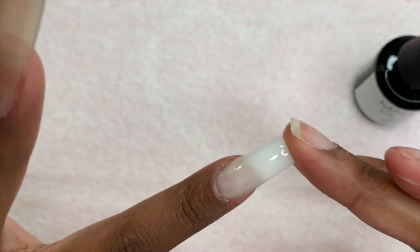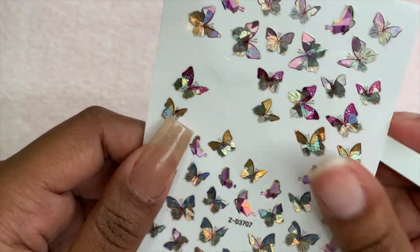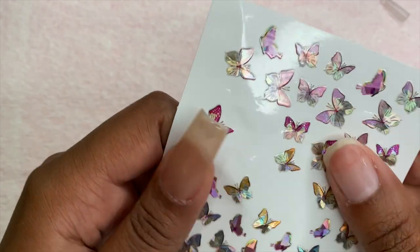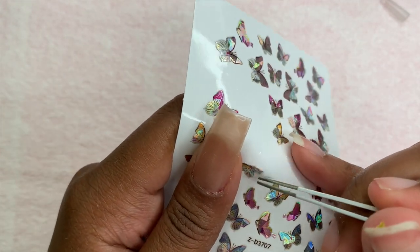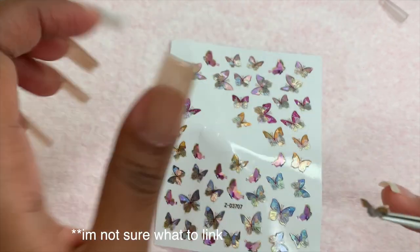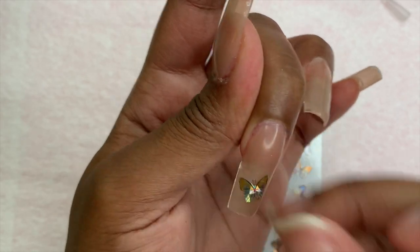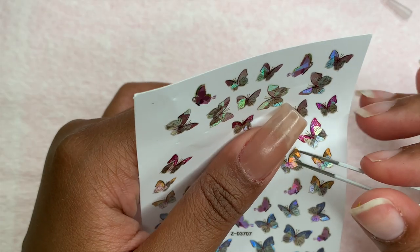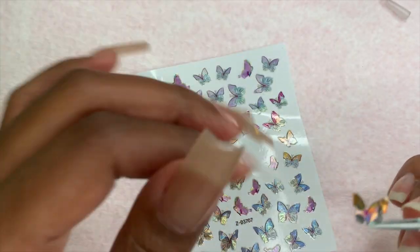Since I wanted to keep these very simple, after curing I'm going in with holographic butterflies from Acart. I'm not sure if I bought these separately or if they came in a kit, but I'll link them in the description box just in case. I'm placing these butterflies on my middle finger, pinky, and thumb.